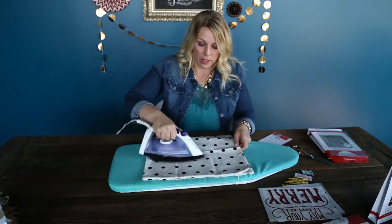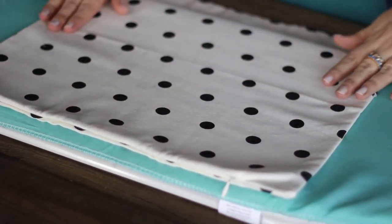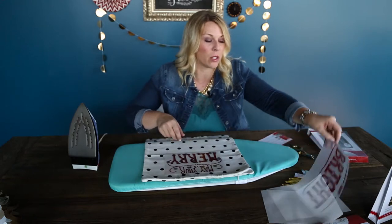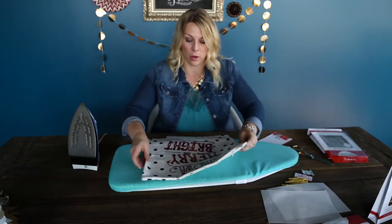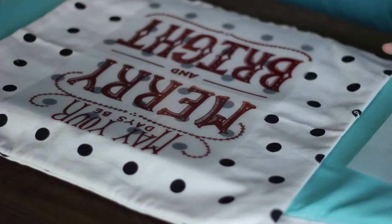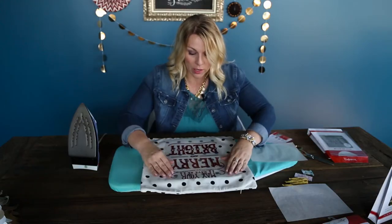We'll go ahead and just iron this pillow. This is just a canvas pillow — it irons on really, really easily. Next, I'm going to lay out my design first just to make sure that I have it lined up where I want to. I've got my two pieces and I use the dots as a measurement, so that looks pretty good to me.